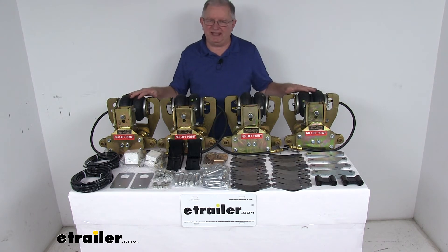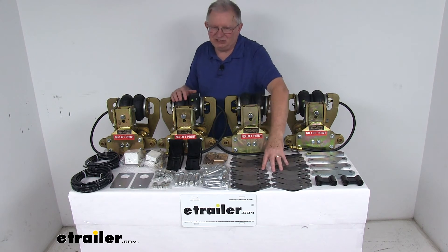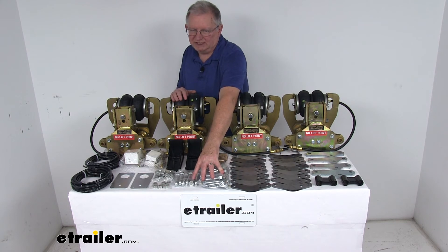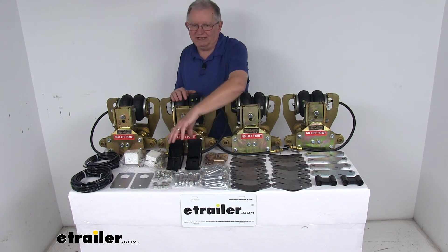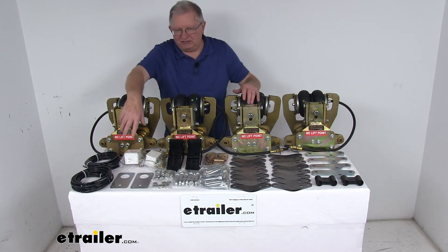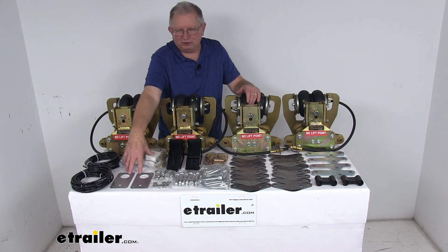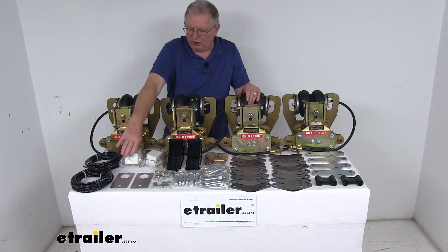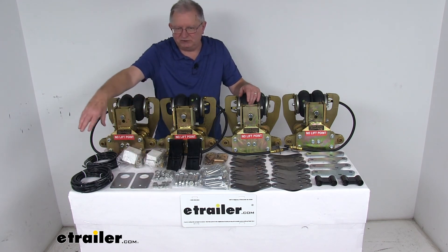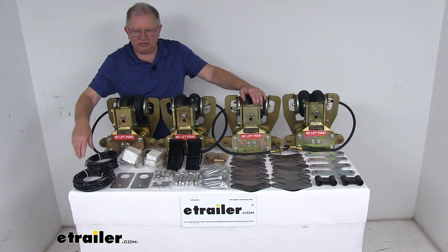The kit includes two left-hand and two right-hand side Centerpoint sub-assemblies, 16 shackles, 16 bronze bushings, 36 shoulder bolts, 36 flange nuts, 18 slip plates, two clamp brackets, two link arms, four plates, and two air gauge panels. These panels show how much PSI is in your bags, along with all the hardware. The gauges attach to the panels, and the kit also gives you two rolls of airline tubing — 24 feet each — to hook everything up.